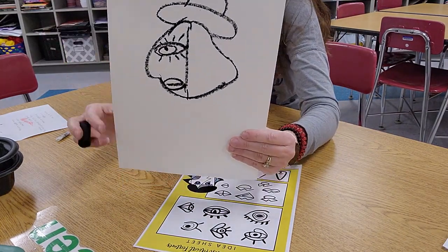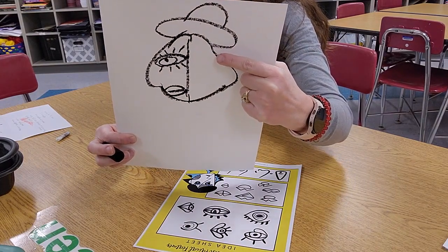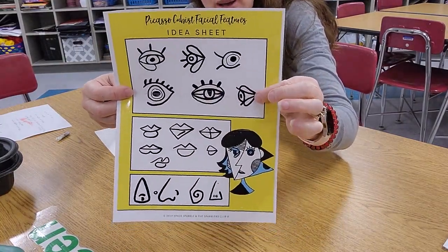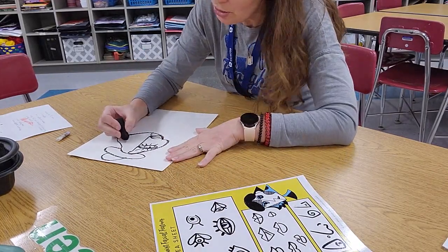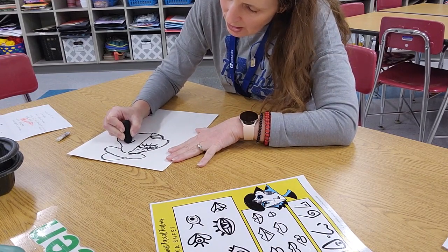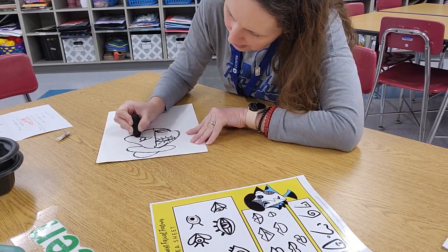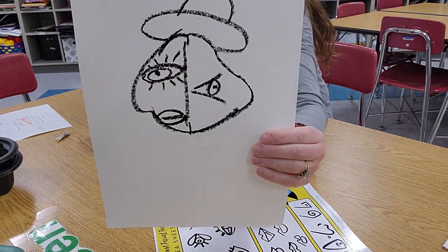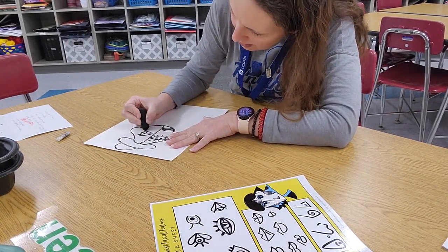Now I'm going to draw the other side. This eye is facing straight forward, but I'm going to have this eye facing off to the side. To do that, I'm going to draw an oval — it doesn't have to be level. With Picasso, nothing has to be level; it's all up to you. So I'll draw an oval and then almost like a curved triangle around it, then put the pupil in it. He puts eyelids in some of his, so you could do that too.